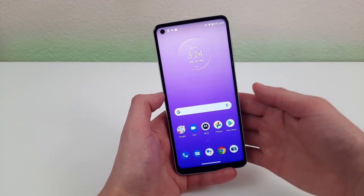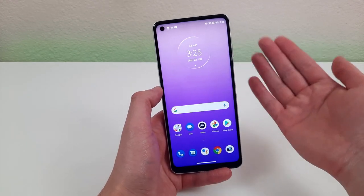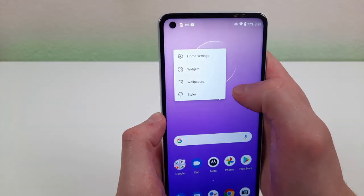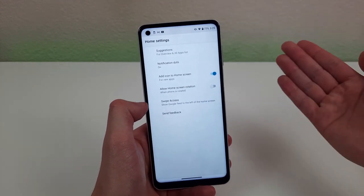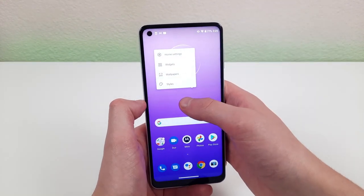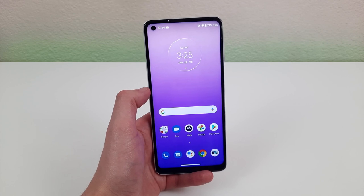Sometimes you might want to change up your home screen. You can do this through settings, but the easier way is to simply hold your finger down on the home screen and the options will come up. You've got basic home screen settings and you can also customize with widgets, different styles, and wallpapers. I really like that there's a convenient way to do it right from the home screen instead of going through the whole menu.